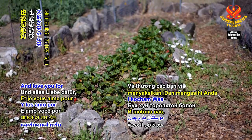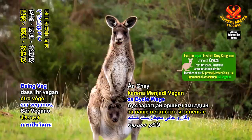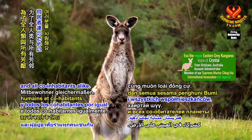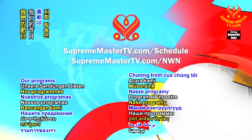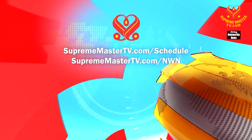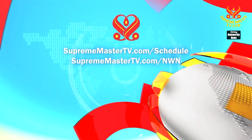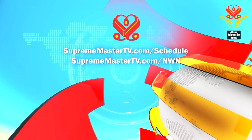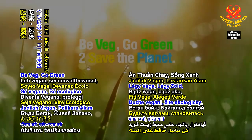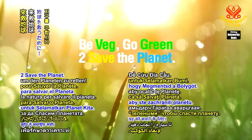Thank you for tuning in and love you for being veg and going green to save the planet for all of us humans and all co-inhabitants alike. Our programs offer many languages. Please visit suprememastertv.com/schedule and suprememastertv.com/nwn. Be veg, go green to save the planet.